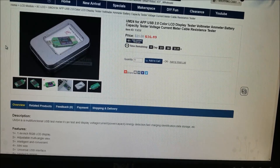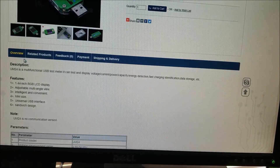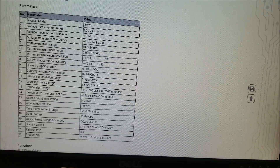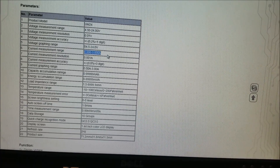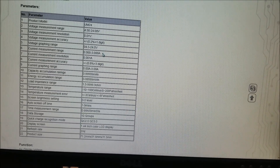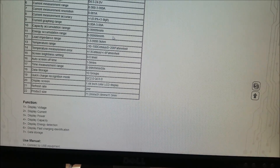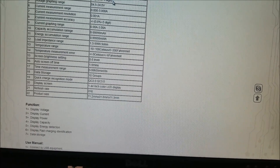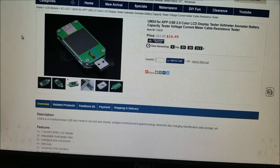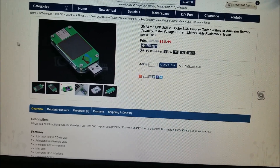Looking at the specs, the maximum current it measures is up to 3 amps — though on the supplies I use I've only gone up to 2 amps myself. And it can actually measure up to 24 volts, which is interesting. Anyway, hopefully you guys liked the video — if you're interested, the link is down below and I'll see you next time.